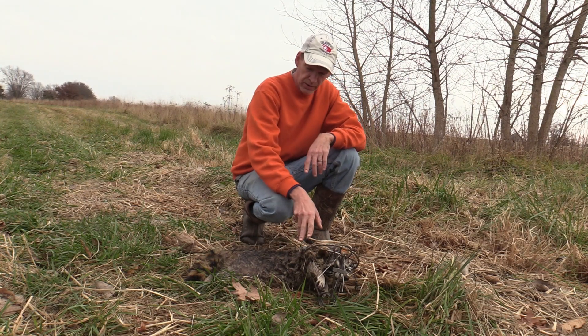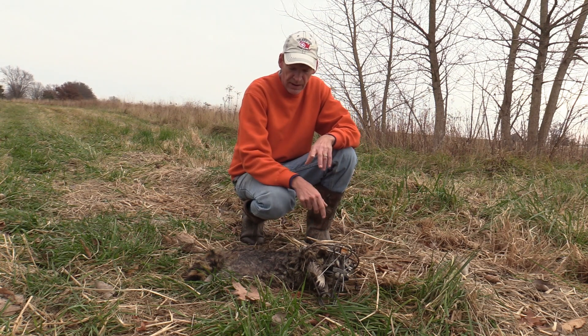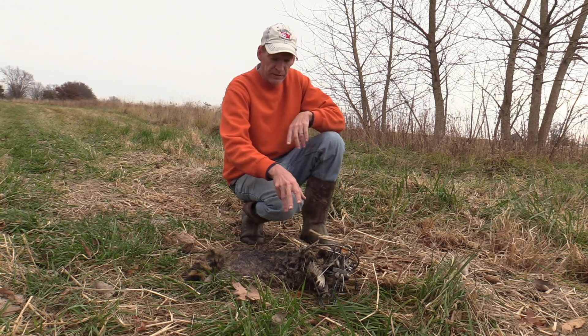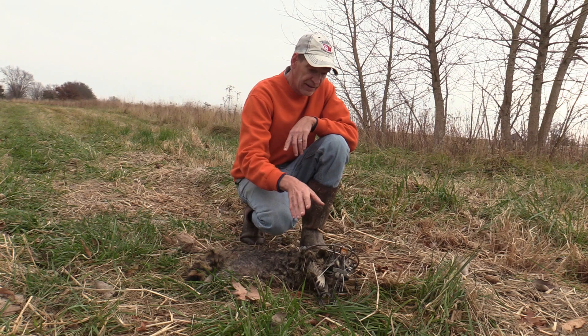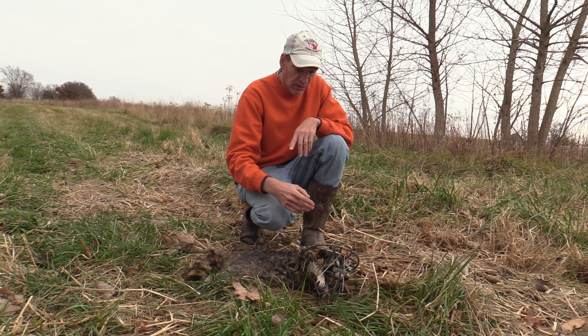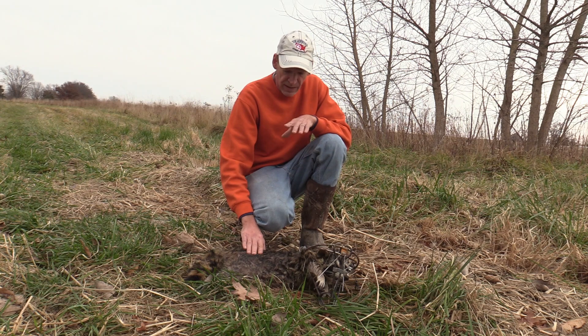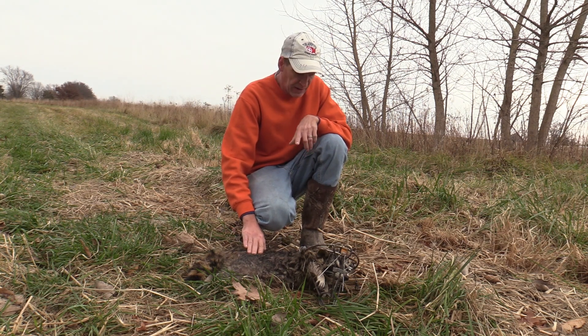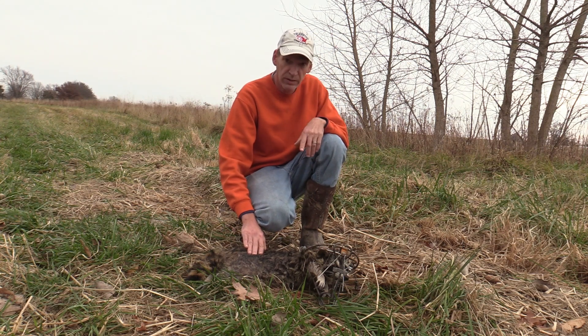So here we are — we got a good coon in the RBG round body grip trap, made by Nick Ernie over in Indiana. This trap was new out of the box to me. I never did dye this trap. I just set it in the trail, concealed it, and the coon went right on through the way they're supposed to. You don't have to worry about dyeing these body gripping traps — it's not going to stop a coon from going down that trail. This is a good Illinois coon. We're going to get him taken care of, reset this here in the trail, and see what tomorrow brings.